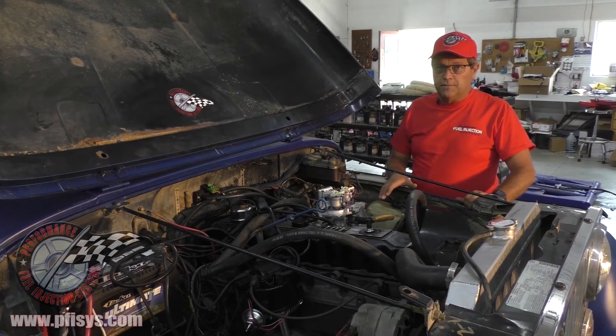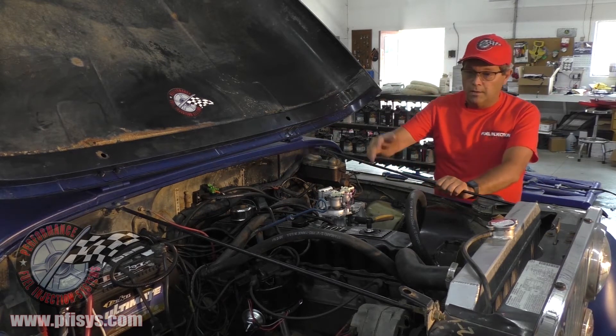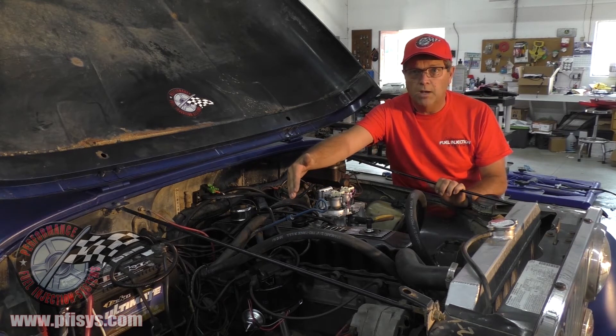Just like all the other 258 kits, we give you a complete kit. On that side of the motor you can see that we include a large cap distributor which has been converted to a 7-pin ignition module which controls SPART.